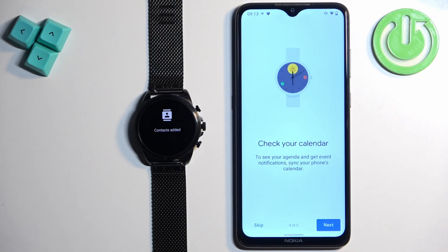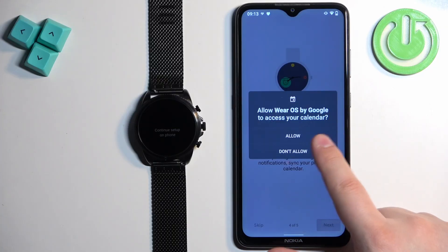Next we have the calendar permission. This is needed if you want to see events from your calendar and manage your calendar on your watch. If you don't need it, tap on skip. If you want to allow it, tap on next and allow.